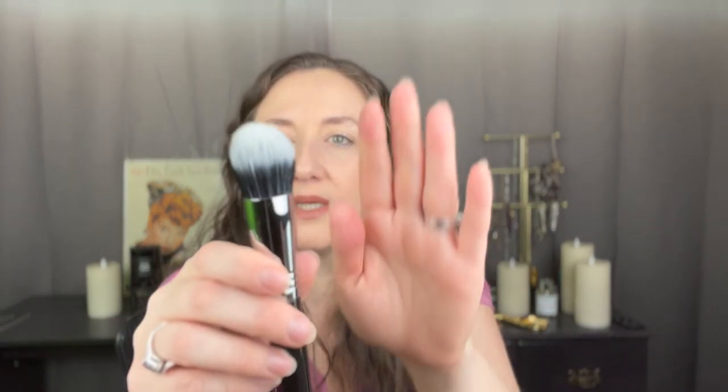The first thing I got is this Sigma stippling brush, which I'm actually kind of excited about. It's a dual fiber brush, which is good for stippling. I've heard good things about Sigma brushes — I have a couple that I think are good. I haven't really used them too much but I think I will like them more as I use them. This is what it looks like.